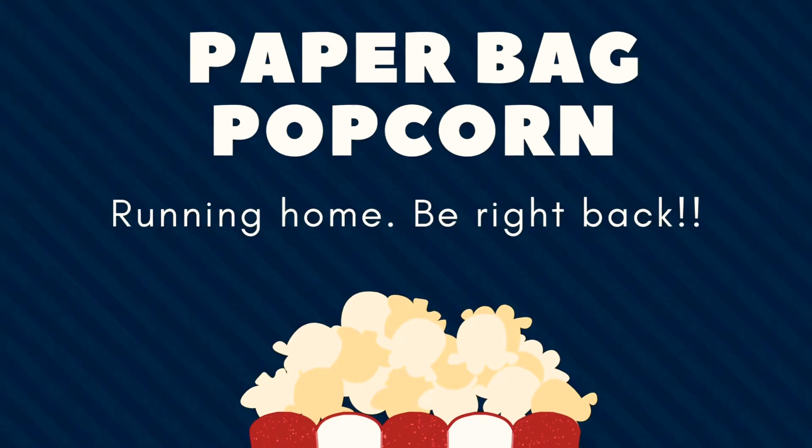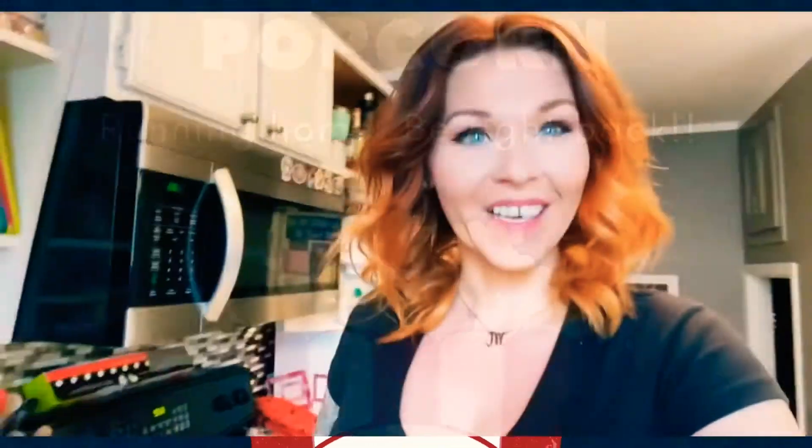We're gonna run to my house to make our popcorn because my microwave here at the library just doesn't make popcorn — I've tried so hard! Okay, we're here in my kitchen and we are going to pop our popcorn bag in the microwave. You folded it over twice, and you're going to pop it in for about two minutes — that's it, just a quick two minutes.